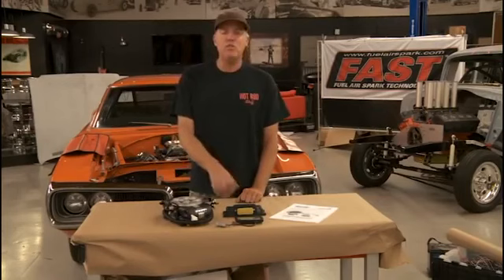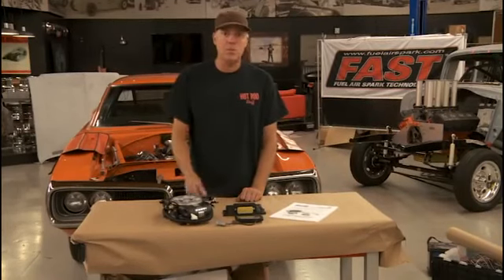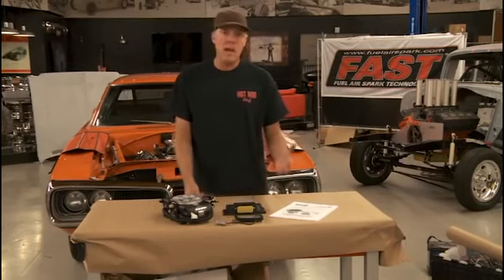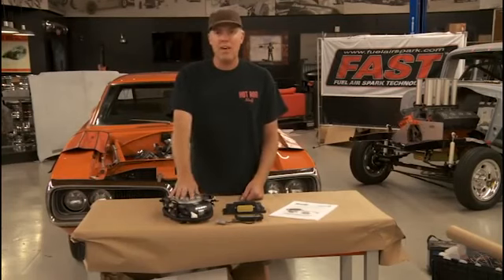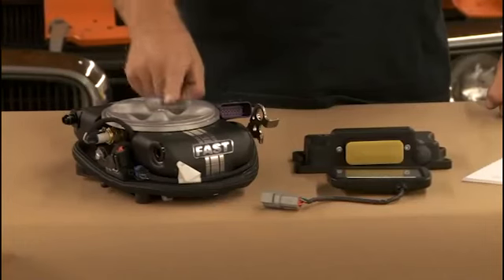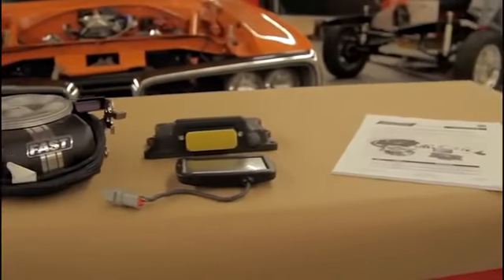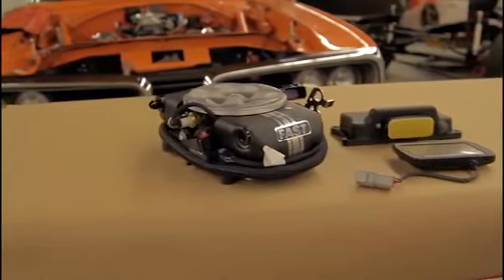It is the self-learning, easy to install version of fuel injection that bolts up just like a carburetor and has minimal wiring. This new version 2.0 has features not previously available on the 1.0. It can handle more horsepower — it has eight injectors instead of four and will flow about 1,050 CFM. It will run gas or E85, can control timing, and has a nitrous feature where it will trigger a timing retard and fuel control for nitrous oxide.